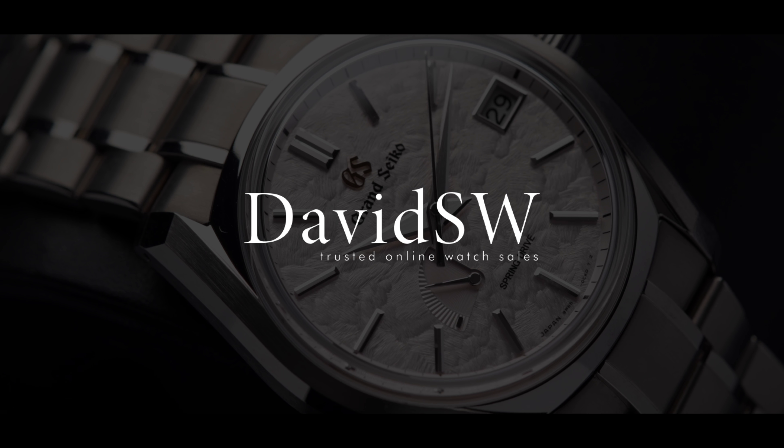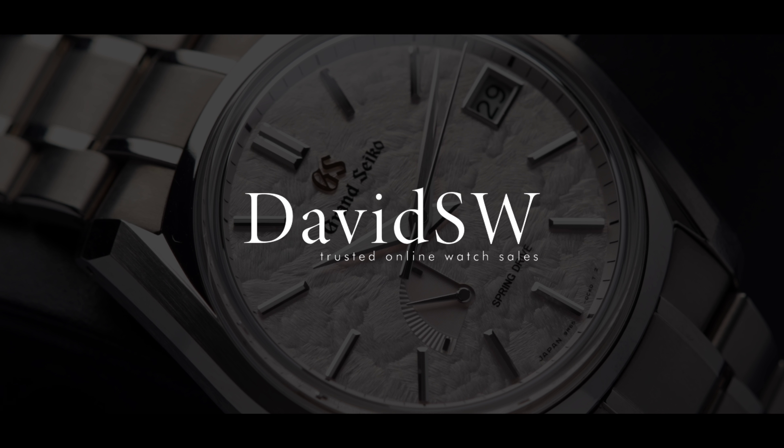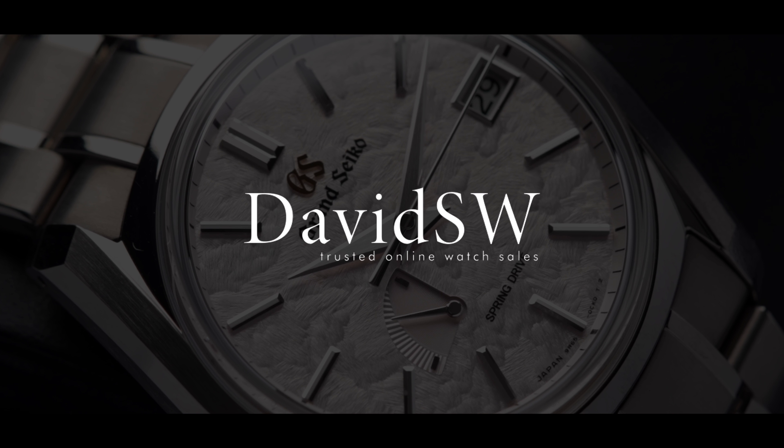For more information and purchasing details, please visit davidsw.com or give us a call to discuss your next luxury timepiece.